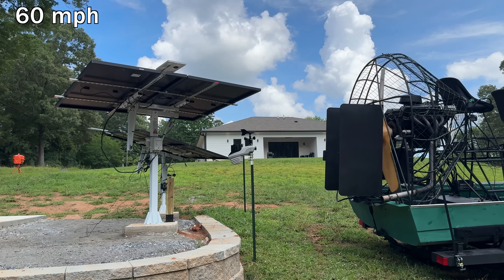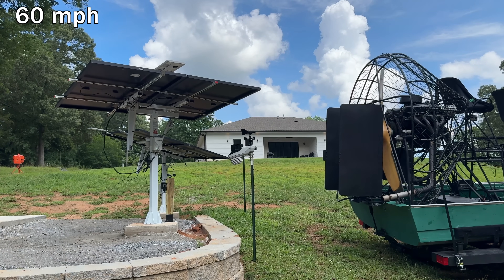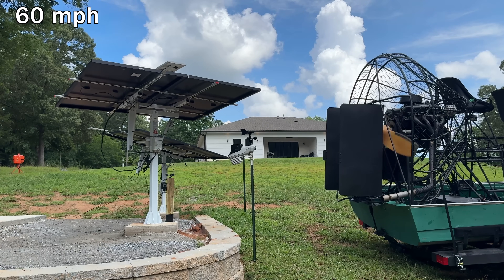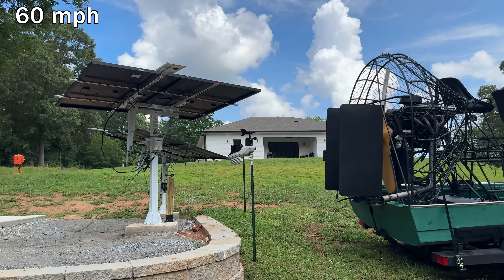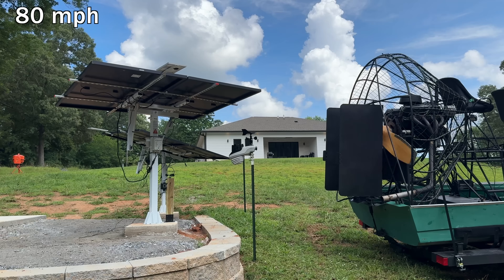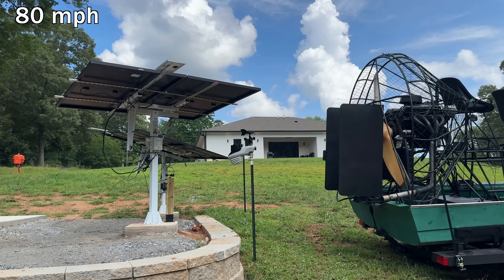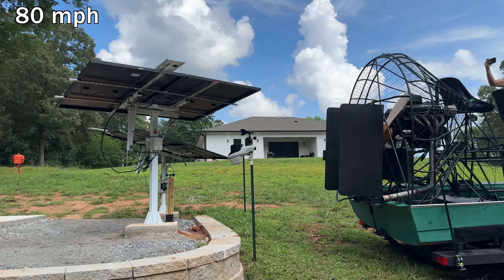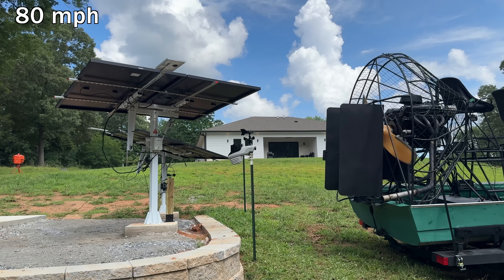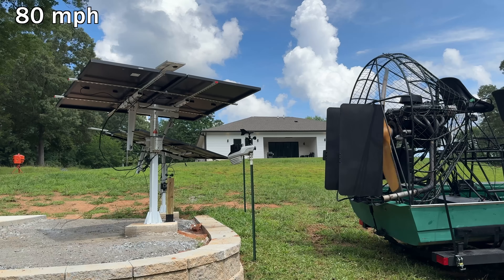We'll step through 30-second trials and move on to 60 miles per hour. Overall, all I can see is that I need to secure and wrap the small wire pigtail going to the wind speed sensor, because it's flapping around everywhere. Now cranking it up to 80 miles per hour — the small 10-watt panel is flapping around like it did on the single axis. Overall there's a lot of shaking and movement, which we'd expect, but it doesn't look anywhere close to failing.